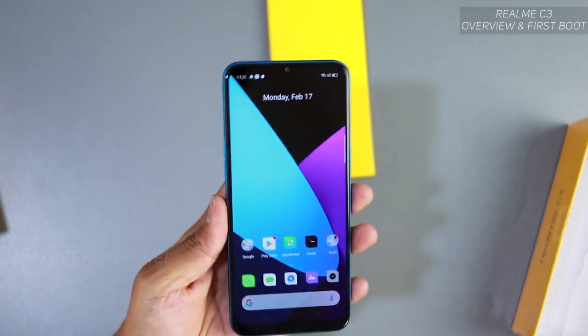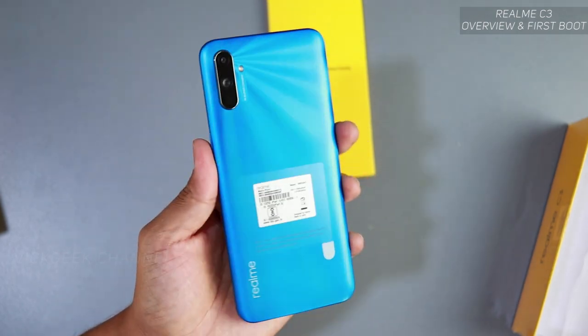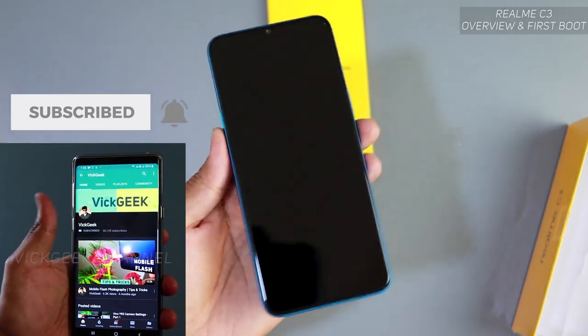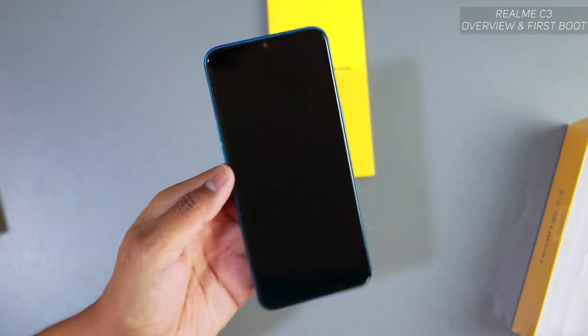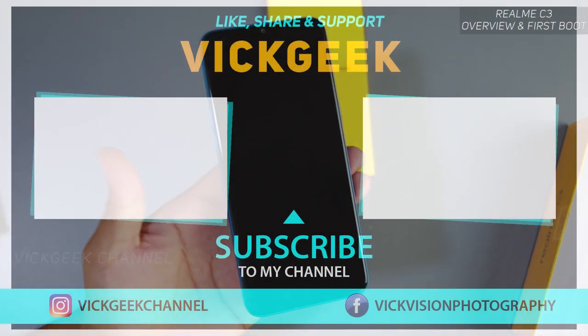Alright guys, this was just a brief video on unboxing and first booting the Realme C3. The next video will be about reviewing it and looking at the features it has to offer. Till then, don't forget to subscribe to the channel if you're new, hit that like button, and share it with your friends. As always, I'll see you in another one — take care everyone, bye bye!